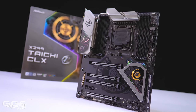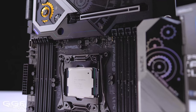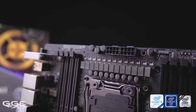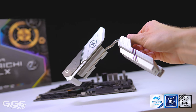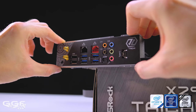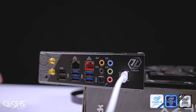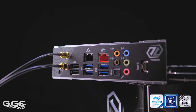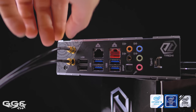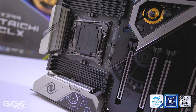But before that, this video is brought to you by ASRock and their new X299 Taichi CLX motherboard, featuring out-of-the-box support for Core X series processors, a 13-phase power design with two large heatsinks for VRM cooling, and ASRock's new integrated flexible I/O shield. Connectivity includes next-gen 20 gigabit USB 3.2 Type-C, Realtek 2.5 gigabit LAN, and 802.11AX Wi-Fi 6, all based on ASRock's refreshed Taichi design. Learn more in the link below.